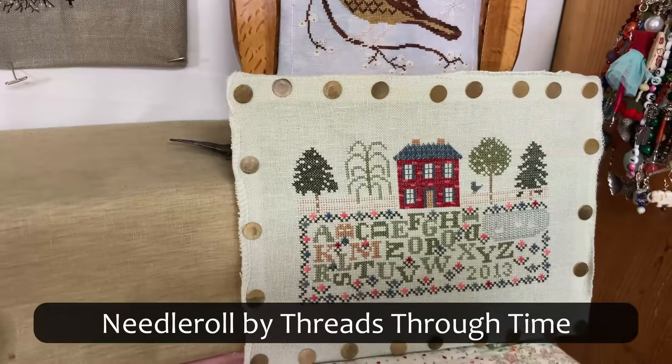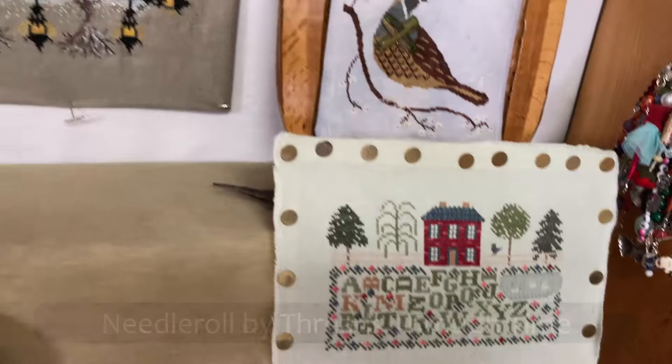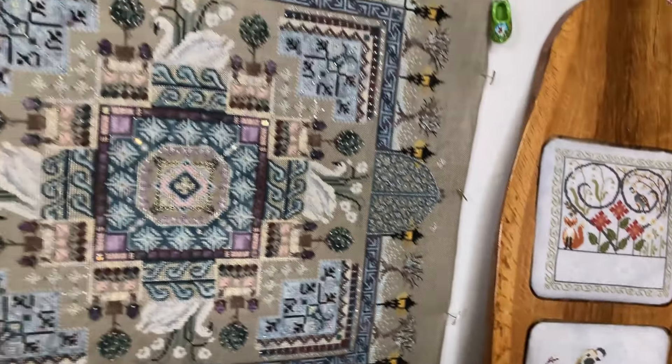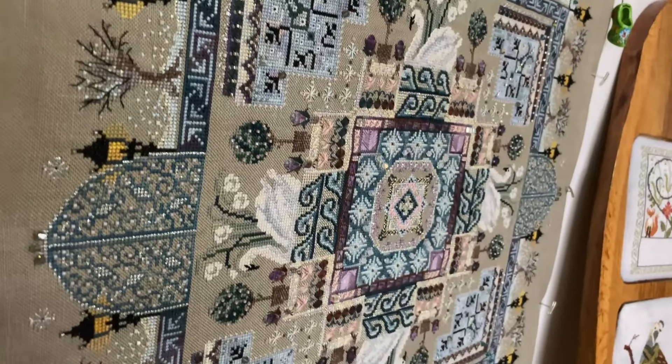This is a Needle Roll by Threads Through Time. You can see all the beads on that one.